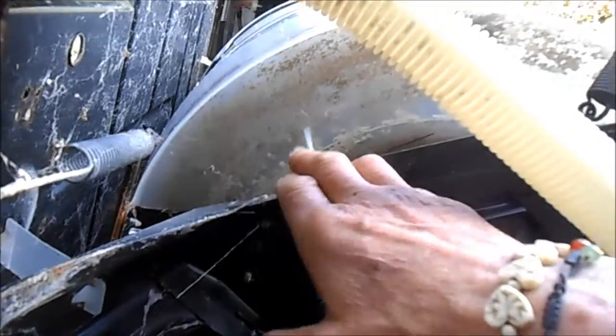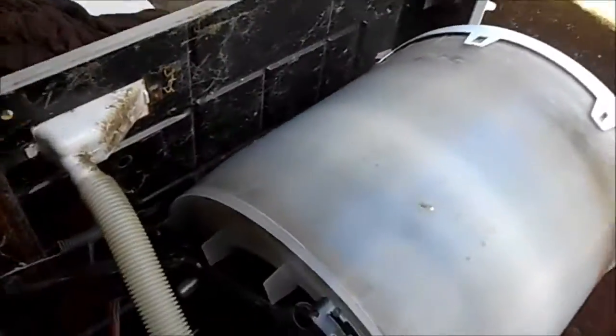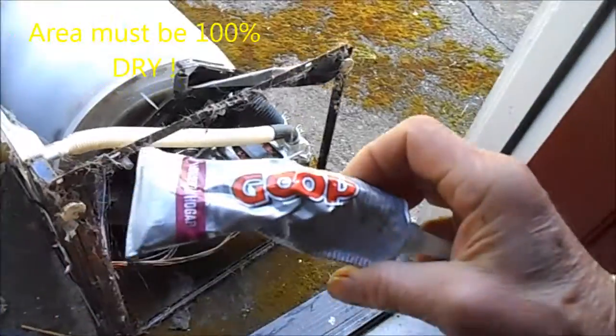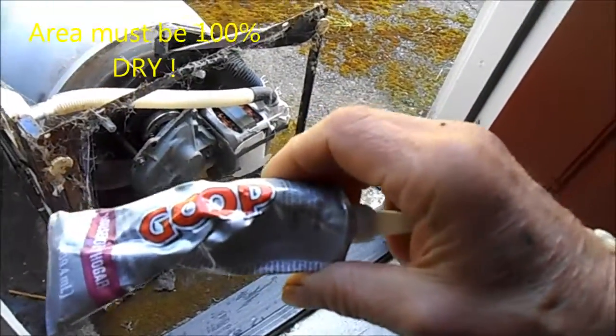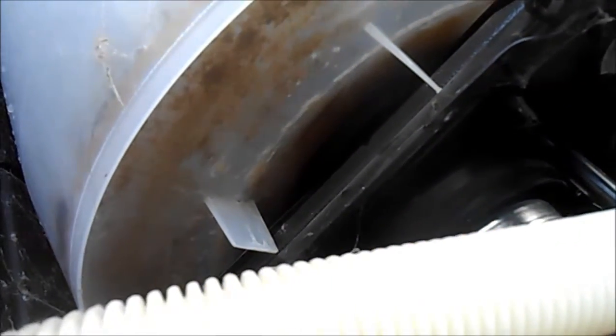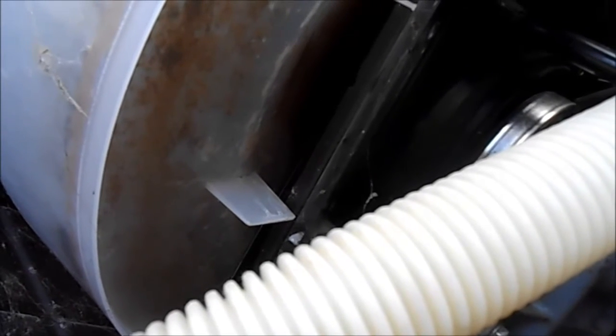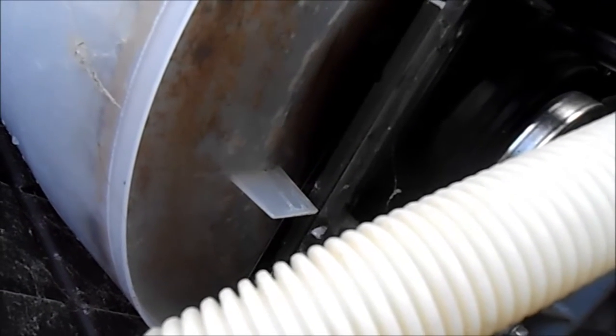To fix this, ideally you'd want to pull the basket out and seal the crack from the inside and the outside. You can seal it with this goop or E6000 — you'd want to use the automotive goop. This stuff is very sticky, a sticky substance that will stick to the crack. Rather than having to replace the whole barrel, you can see the mineral trails here. The easiest thing would be to patch this.